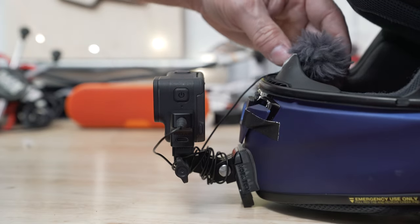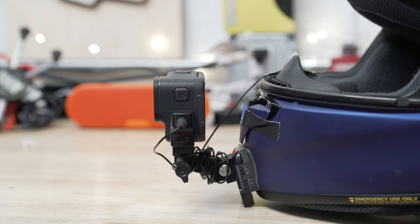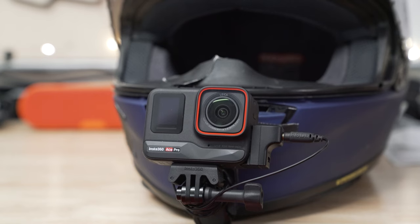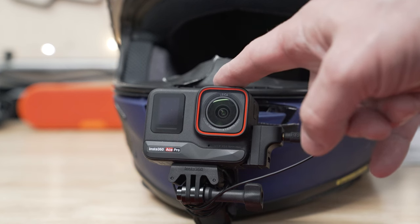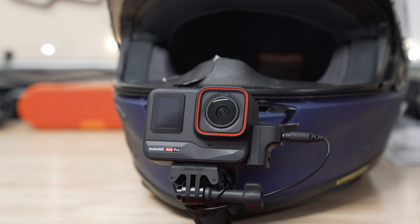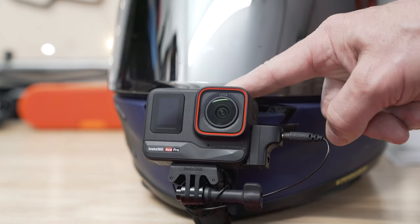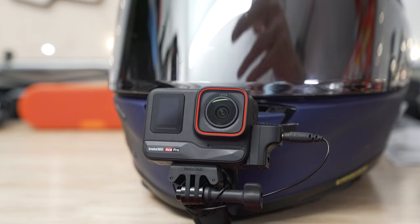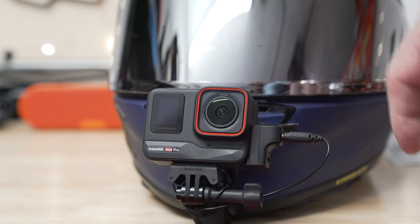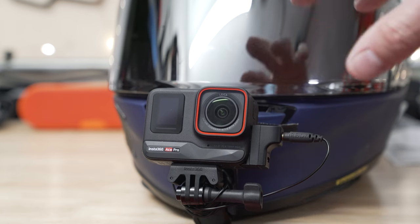Make sure you have what we call a dead cat — the furry windscreen — on the microphone. So keep it positioned right in front of you where it needs to be. The last important thing is to go ahead and test this out and make adjustments in the Insta360 Ace Pro. What I love about it is that it has audio gain settings — you can go plus six, minus three, plus three dB — so it works better. Because once you close the visor it gets very echoey in there, and on some of my videos you've heard me breathing. You can lower the decibel setting so it takes a little more signal to pick up your voice. You can make those adjustments on the Ace Pro — and you can't do that on a GoPro.